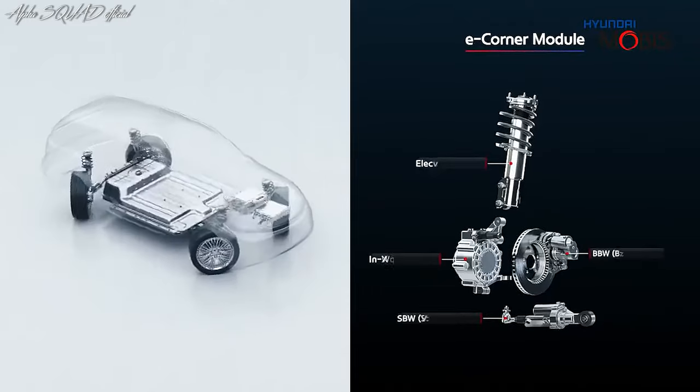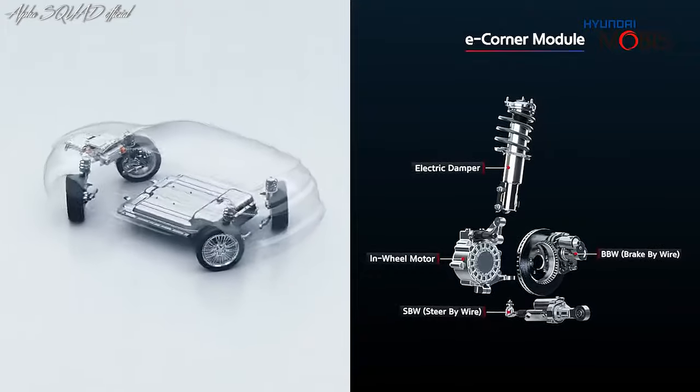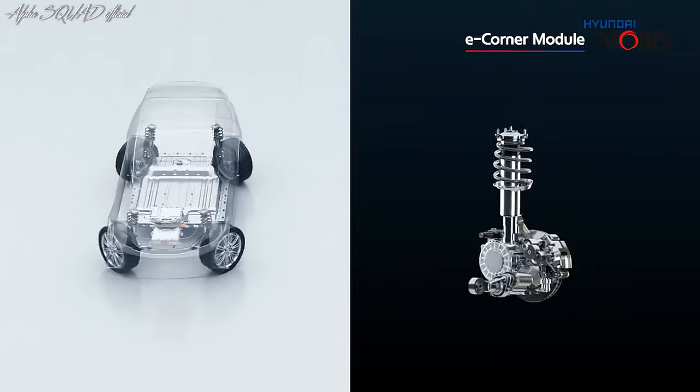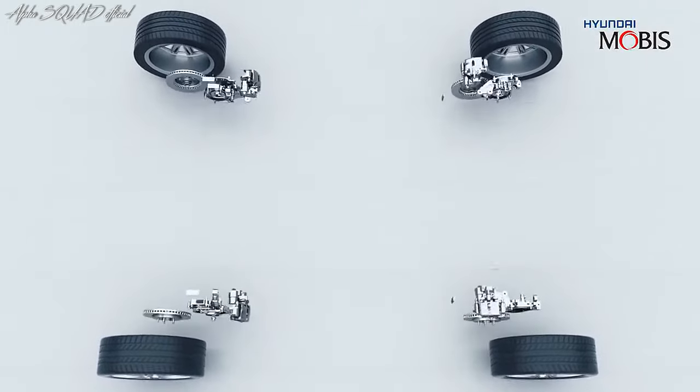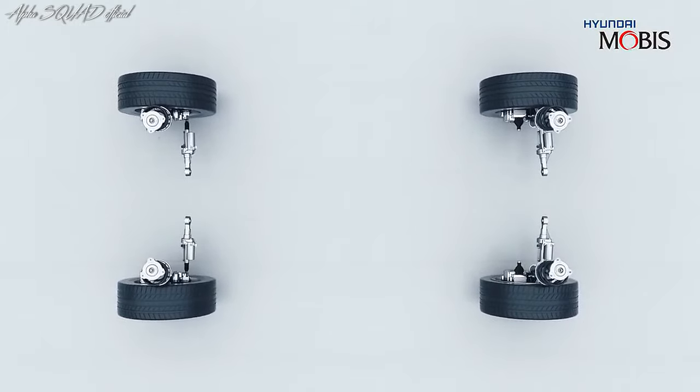The Hyundai E-Corner system is an advanced driving mode that allows cars to maneuver in new and unique ways. The integrated suspension, braking, and steering capabilities of the system work together to give drivers precise control over the vehicle's movement.